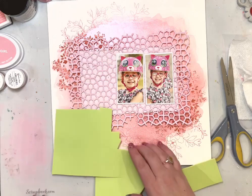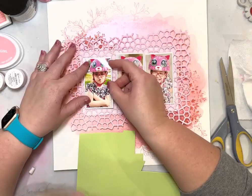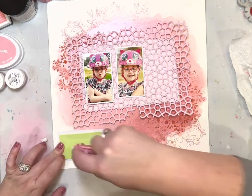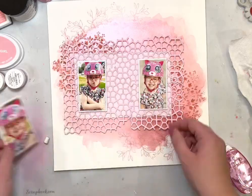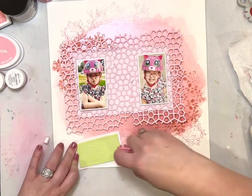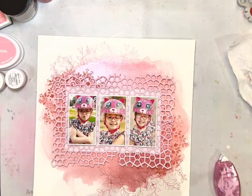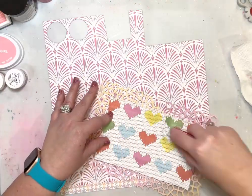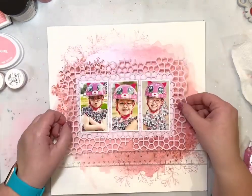Before I glue my photos down I'm going to pop those up on some craft foam. I adhere down the outside pictures first, trying to line those up — luckily there's ledger paper on the back so it's easy to see where the lines are and make sure they're straight. I did the outsides first and then the middle photo last just so I know I can get good placement and even spacing. I thought about putting another piece of patterned paper behind there but it was getting a little too busy, so I left off that other patterned paper.